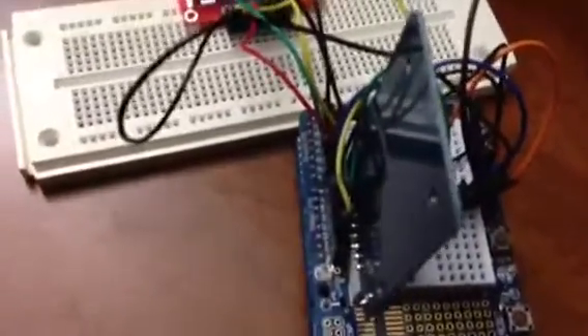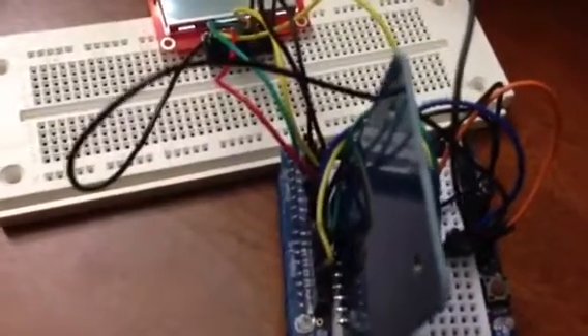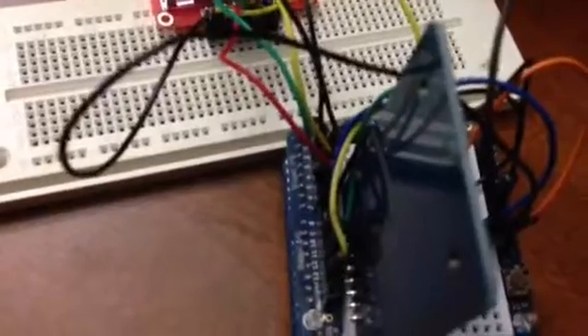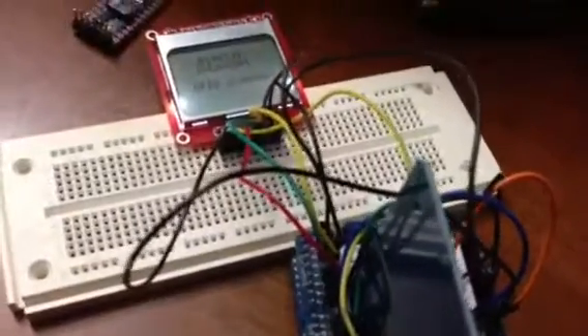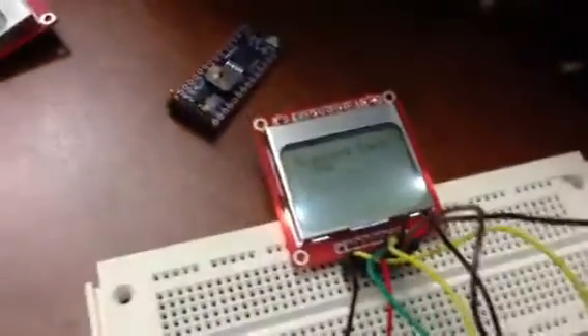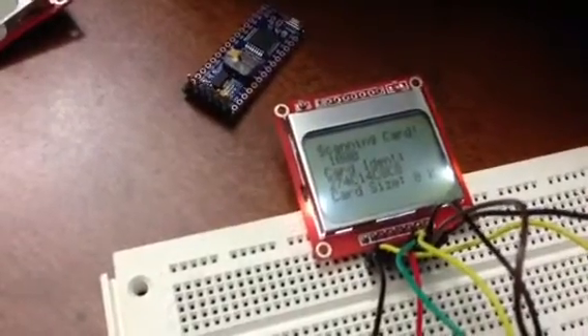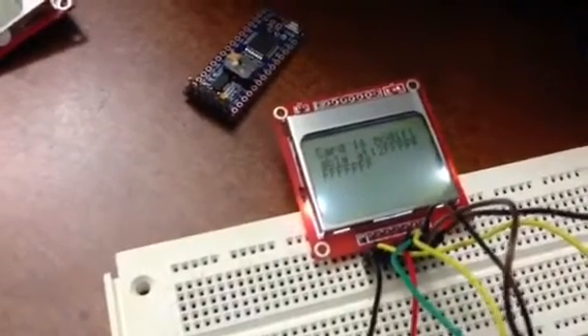Basically, what this does is it reads MIFARE 1443A and B tags and has the ability to read and write to them. If I hold up a collection of tags here, it identifies the card, the card number, card size, and will tell you if the card is modifiable.